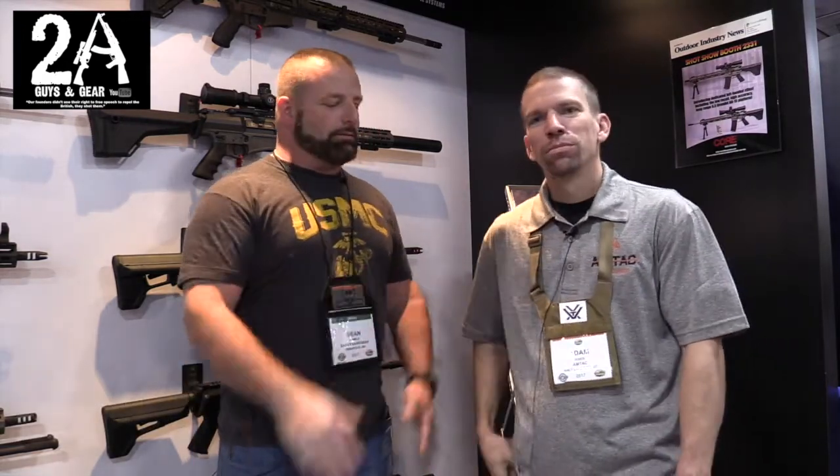How you doing? It's Shawn with Two of You Guys in Gear, and I'm at the 2017 SHOT Show at the Amtech booth with Adam, and he's going to let us know about the suppressors coming out this year.